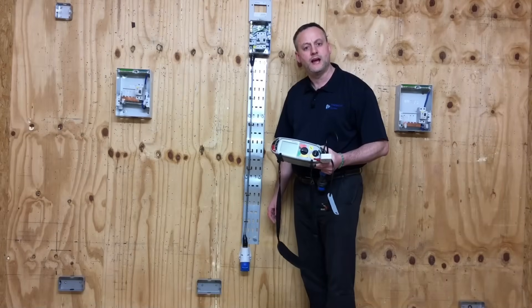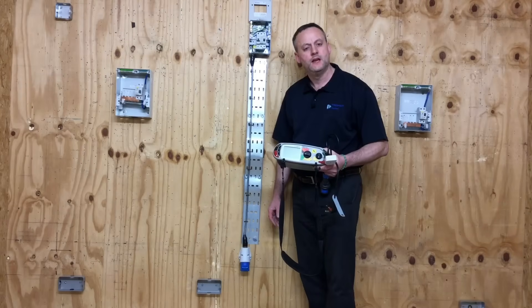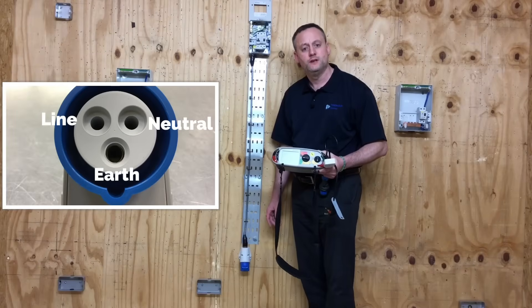We've completed our 16 amp socket outlet circuit wired in SY flex. No comments needed - I know all the issues surrounding SY flex, however it is part of the awarding body's requirements that we wire the circuit in SY flex. As it's a socket circuit, we're going to need to prove the polarity of the pin positions.